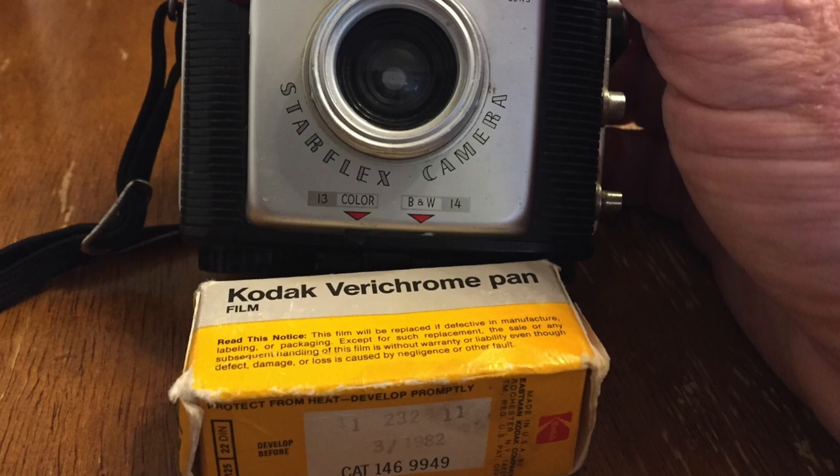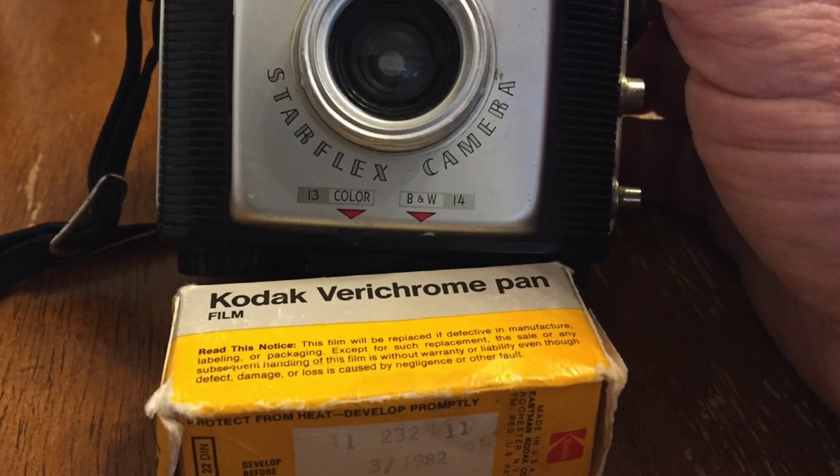I shot with some Verichrome Pan, some old ISO 125 Kodak film. It was developed by March 1982. It had definitely lost some speed, so I had to boost the exposure on things while I was scanning it. But they came out pretty nice.